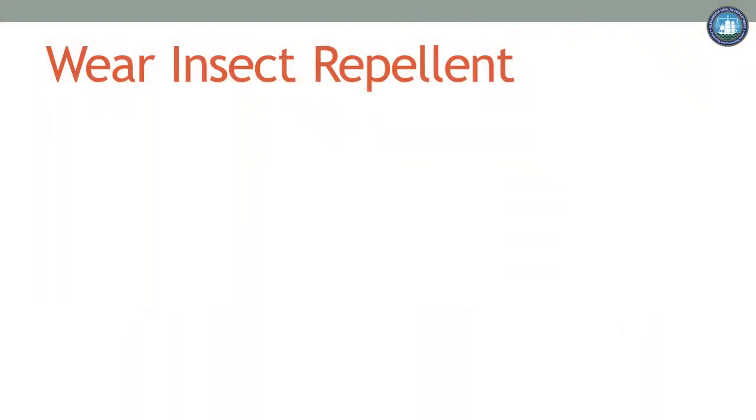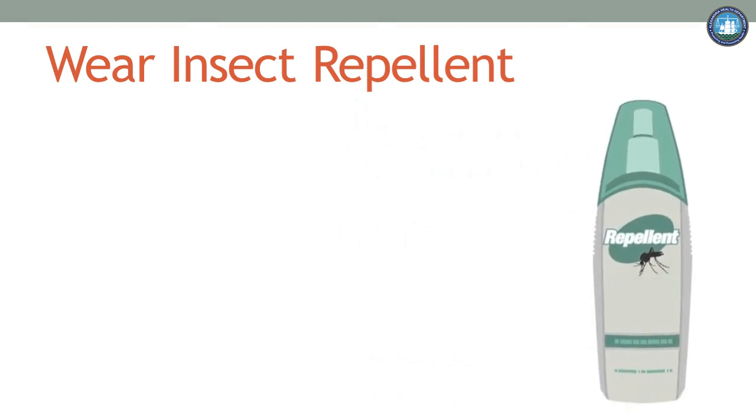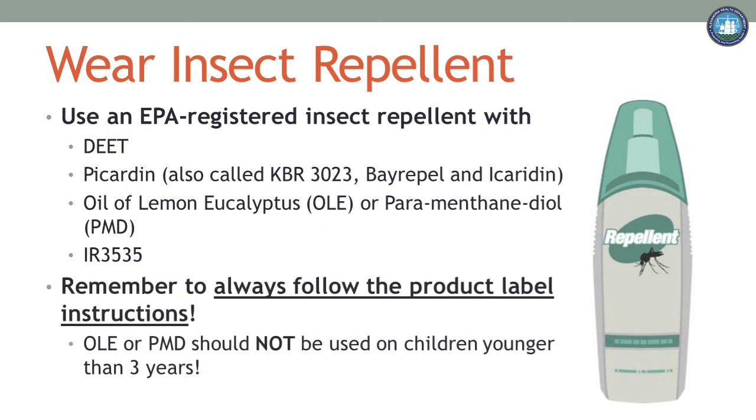One way to protect yourself this summer is to use an insect repellent, also known as bug spray. When choosing a repellent that is right for you, consider the following. Make sure it is registered by the Environmental Protection Agency. Check the active ingredients — these are always listed on the bottle. Check the instructions, as some last longer than others or need to be applied in different ways to be most effective.